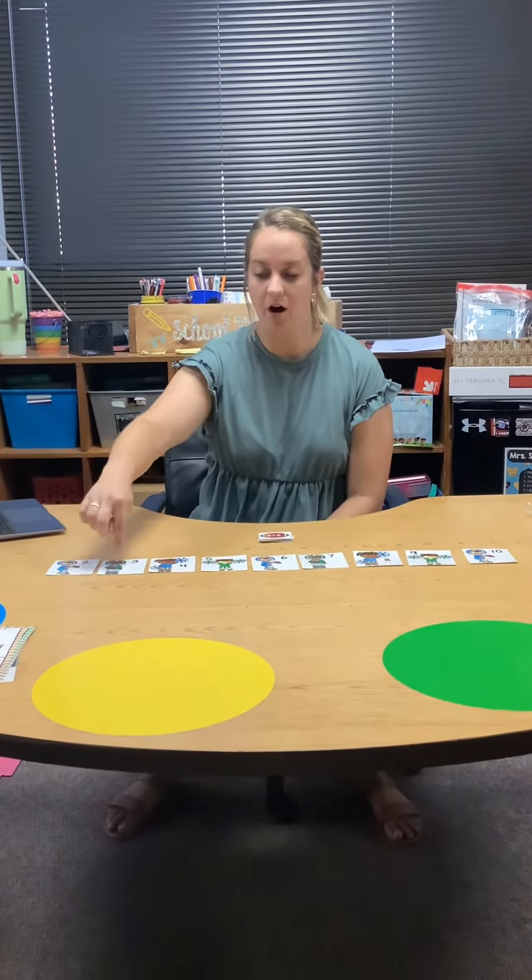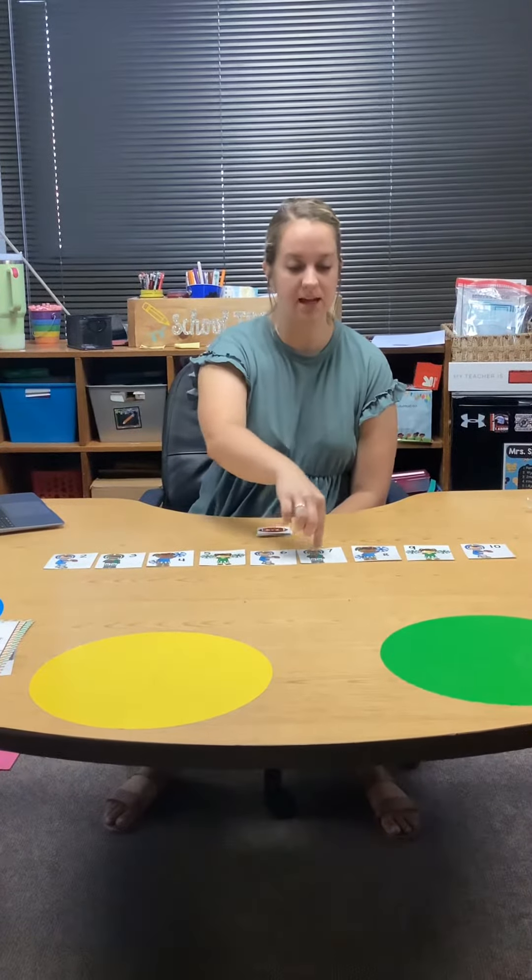We're gonna do some football addition. Step number one is to lay out all of your football and cheerleading cards in a line.